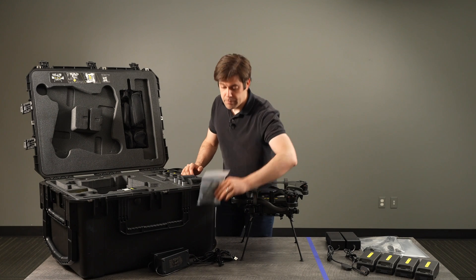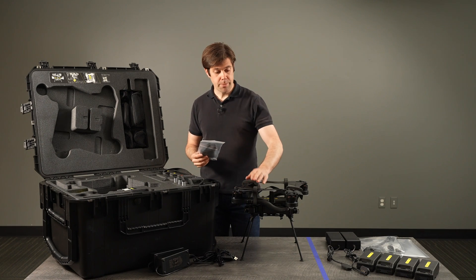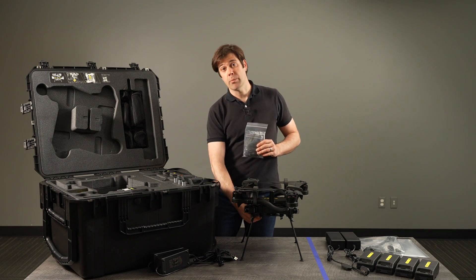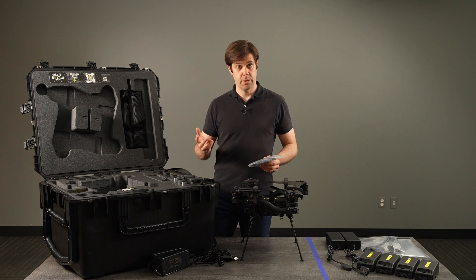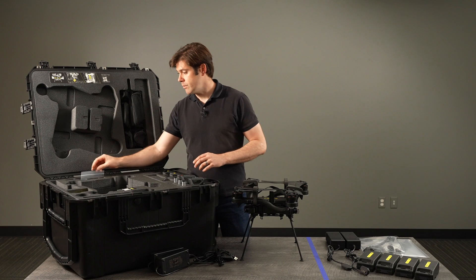We also ship the base kit with a couple of spare parts: a spare prop detector, a couple spare vibration isolator bulbs, a wrench to tighten up the prop nuts, things like that. Those can live in here.